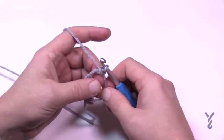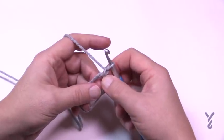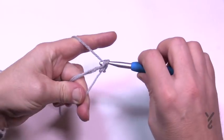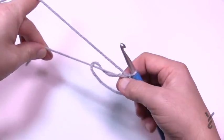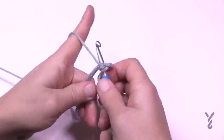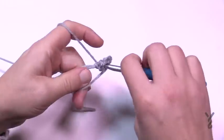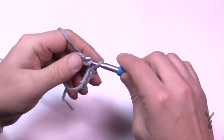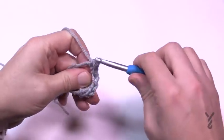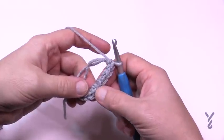All sizes begin the same. We've already locked with the chain one, so you're going to put eight single crochets into the adjustable ring. Crochet right over top of the two strands so you can pull it shut at the end. That's 1, 2, 3, 4, 5, 6, 7, and 8. Verify the count — 1 through 8 — and once you're happy with it, pull the strand to tighten and close off the center as tight as you can.